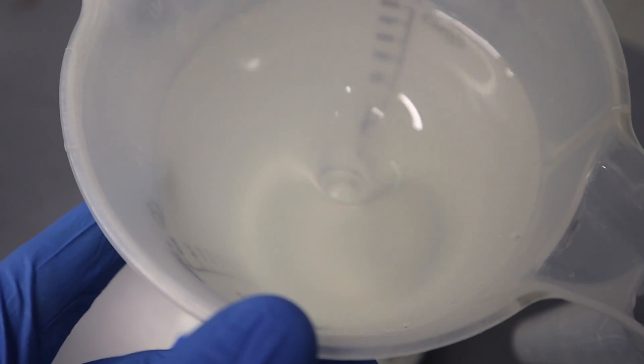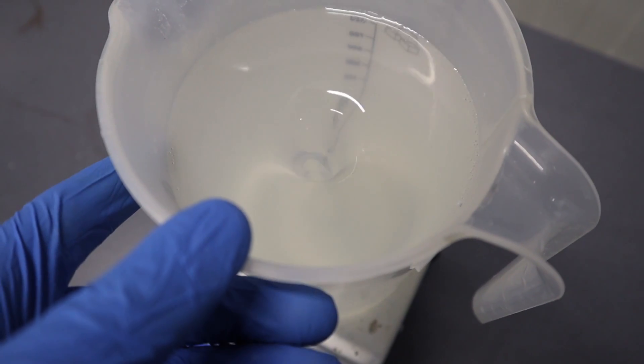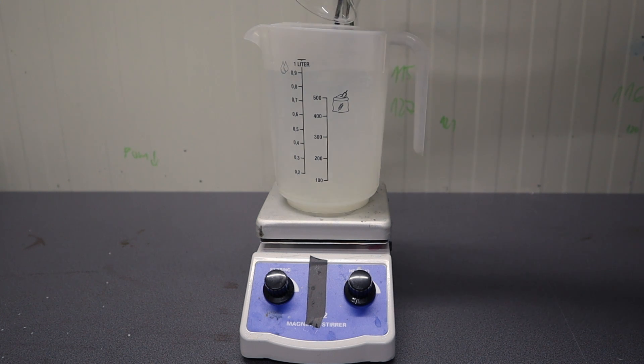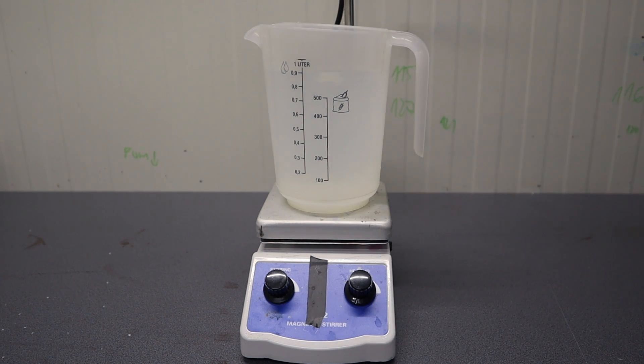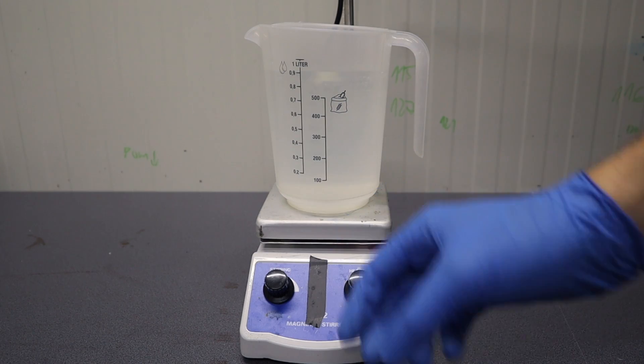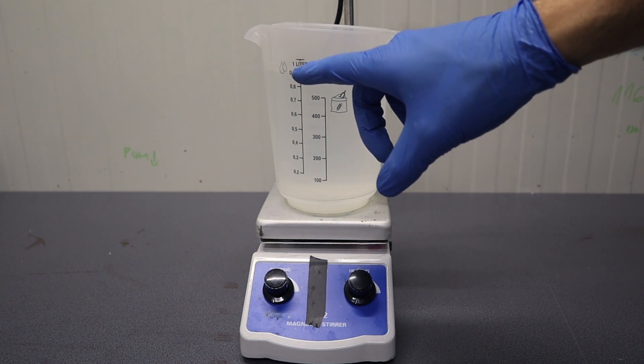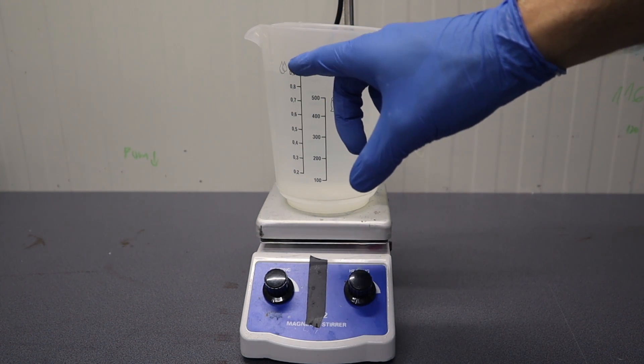After adding sodium thiosulfate, the solution now became completely clear once again, so we can proceed by adding sodium sulfate. I'm adding 50 grams of it. I have now added all in, and we will let it mix for a bit, and then we're gonna top it off until we reach one liter of solution. Adding sodium sulfate is not absolutely necessary, but it's gonna help to preserve the solution and make it last longer. Now that sodium sulfate is mixed in, I'm gonna turn the mixer off and add tap water or distilled water, whatever you're using, to reach one liter of solution.